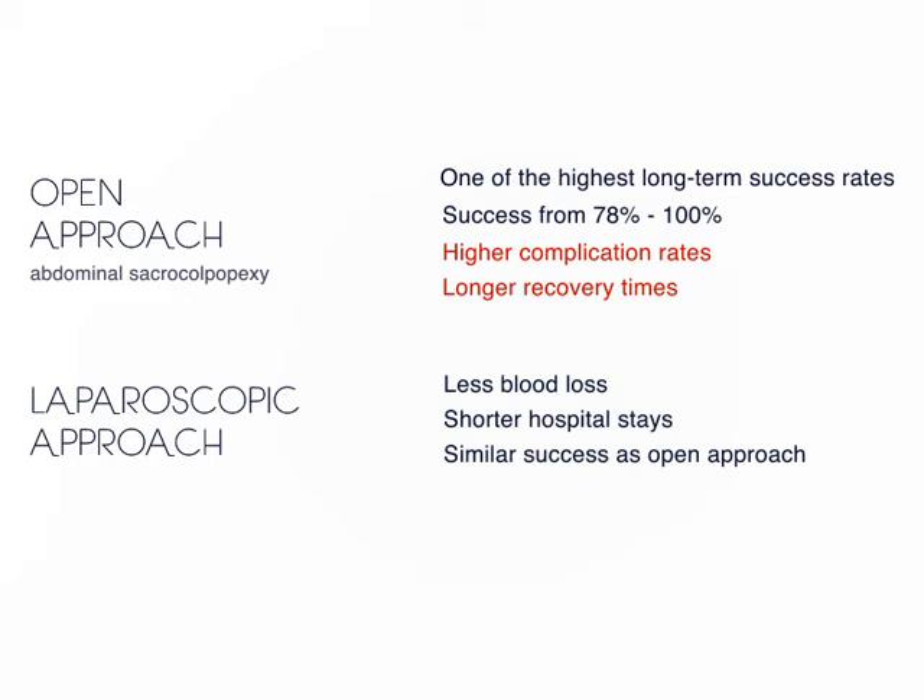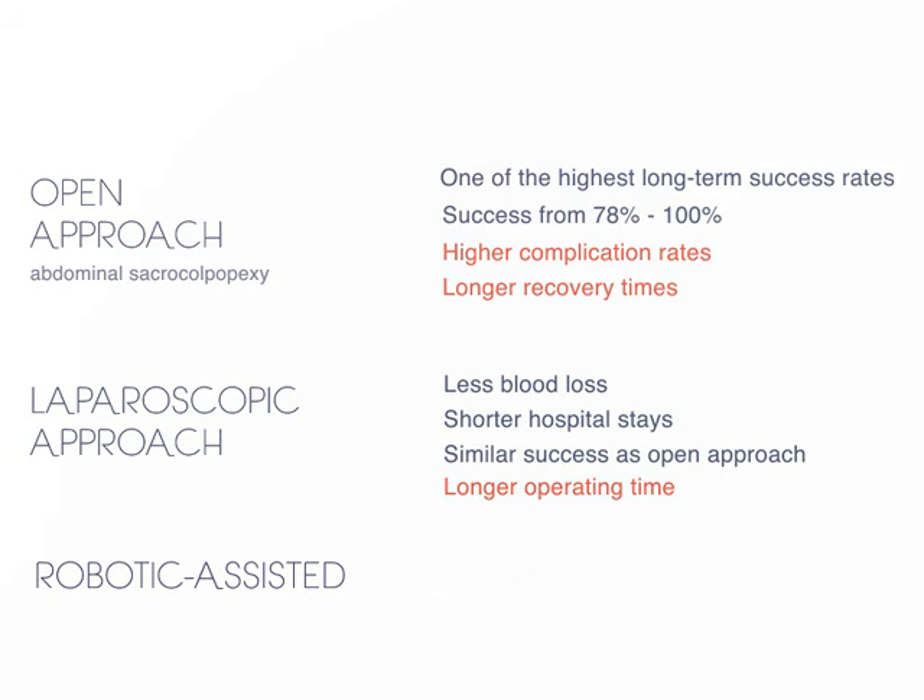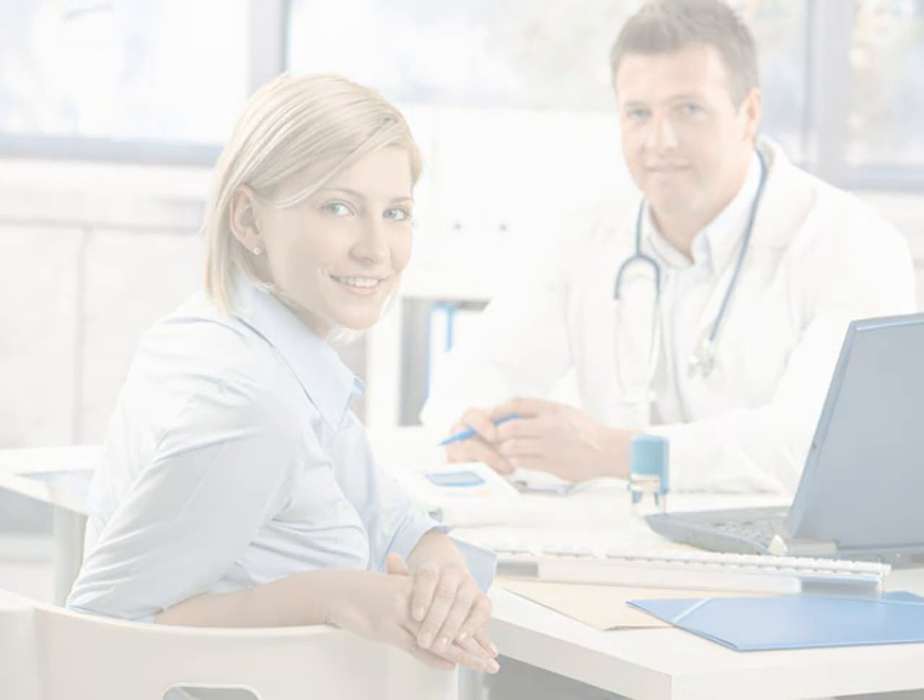However, the laparoscopic approach requires different technical or surgical skills and often requires longer operating times than the open approach. More recently, the robotic-assisted approach to sacrocolpopexy has been introduced in attempts to circumvent some of the technical challenges of the traditional laparoscopic approach. If your doctor believes sacrocolpopexy is a good option to treat your pelvic organ prolapse, ask to discuss other options as well as the optimal surgical approach given your personal preference, extent of prolapse, and his or her technical skills.